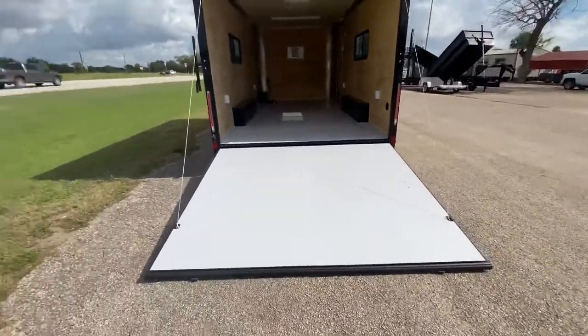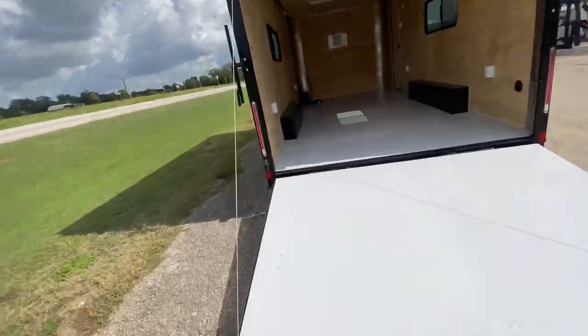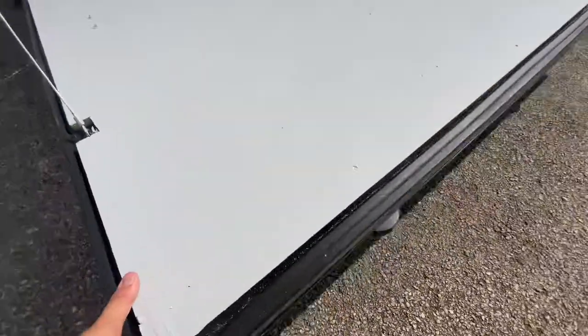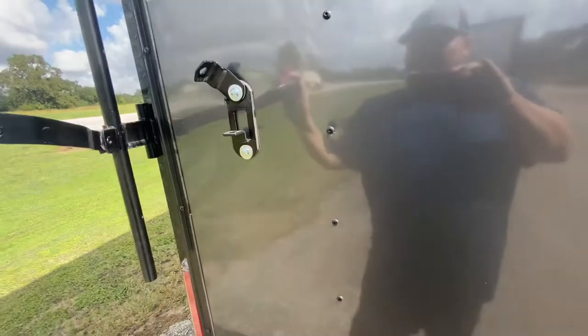The heavy-duty ramp door makes it easy to load and unload cargo. We'll show you how easy it is with the spring assist — you can lift it with basically one hand. It also has your bar lock and latch to go ahead and secure it.